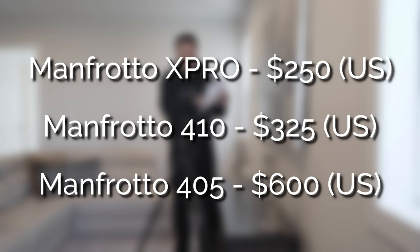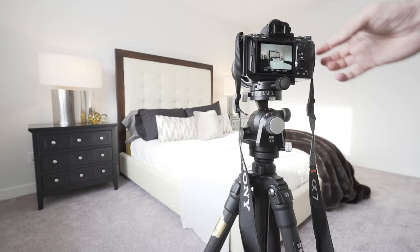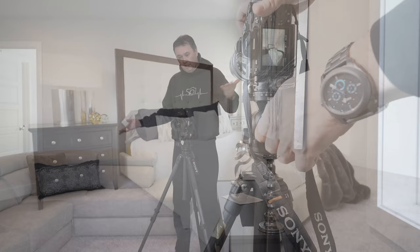Using the Manfrotto 410 or 405, I found they are extremely bulky, extremely heavy — there's a lot of metal in there, and even the plate on it is special, a much bigger plate than you usually use in photography. This is the Arca Swiss D4. I use the basic Arca plate up top and I bought an L bracket so I can shoot horizontal. If I need to shoot vertical quickly, just flip it, pop it in place, and now I can shoot my verticals.